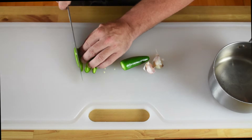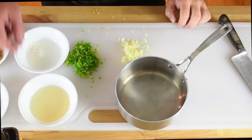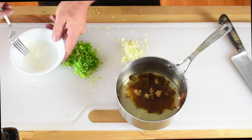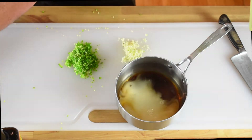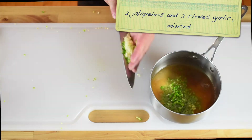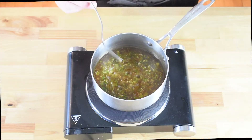Now for the sauce. We're going to mince two jalapeño peppers and two cloves of garlic. To a medium pot we're going to add a quarter cup of rice vinegar, quarter cup of water, a third cup of brown sugar, and a slurry made from cornstarch and water. We'll then add a teaspoon of Maggi or soy sauce and the jalapeño and garlic that we minced. Mix that together very well then simmer over medium heat until the sauce thickens.